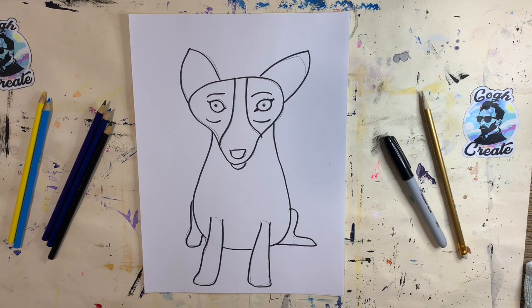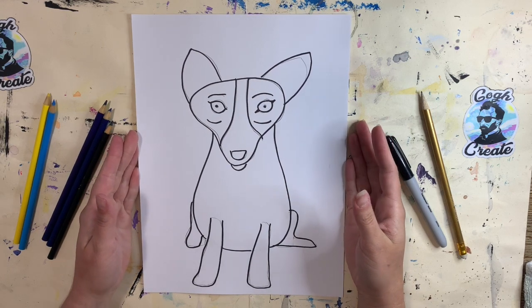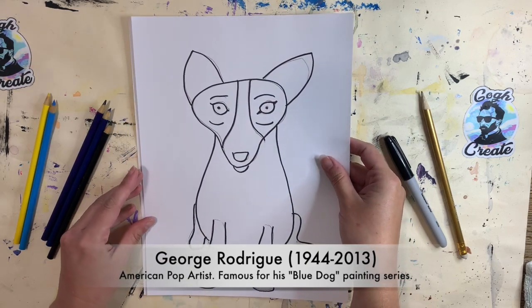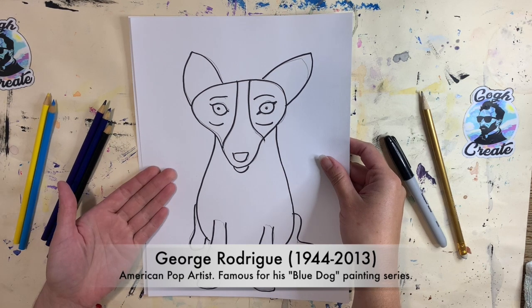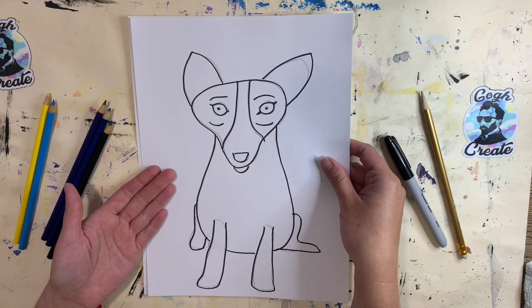Hello, my young artists, and welcome to our next art activity. Today we are going to be making Blue Dog, based on the artwork of George Rodrigue. George Rodrigue was a pop artist that lived and grew up in Louisiana, and he liked to draw his dog in a lot of his artwork. His dog wasn't always blue — sometimes it was pink or purple or yellow, pretty much every color of the rainbow.